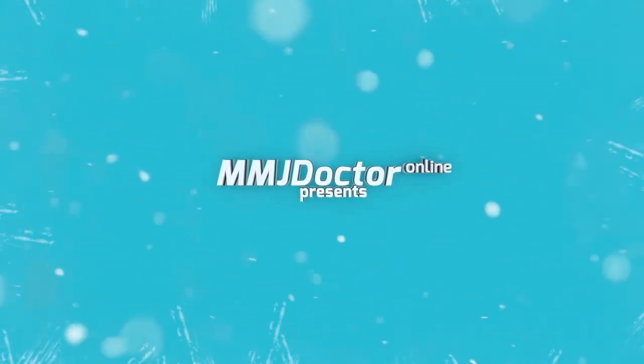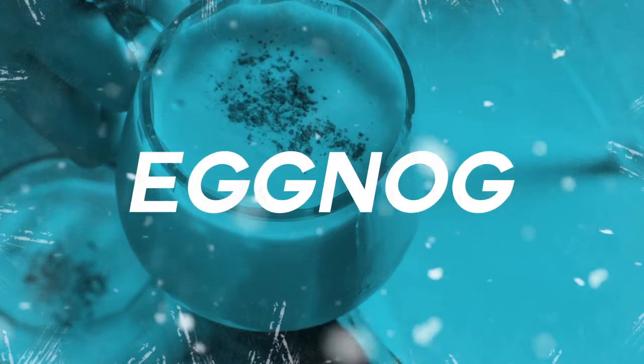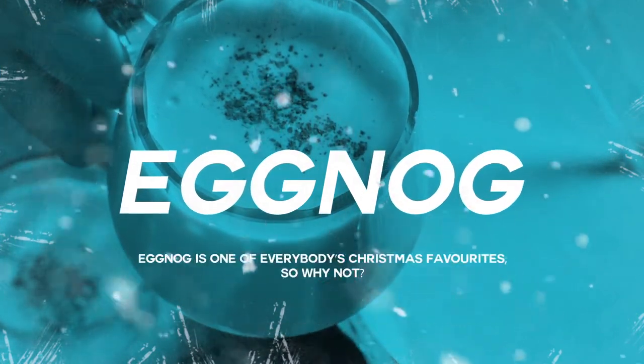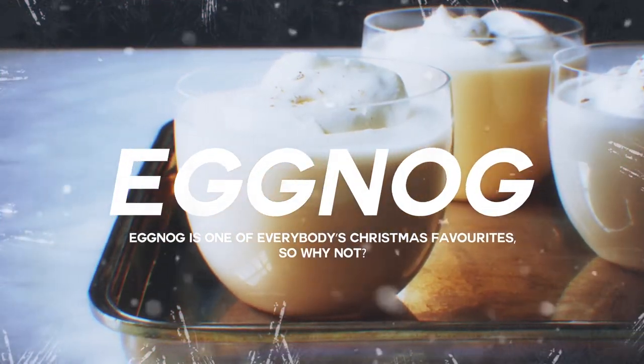Hello Internet, MMJDoctorOnline is back with a great recipe. This eggnog is delicious and will definitely get everybody to your Christmas party high with cannabis love. Plus, eggnog is one of everybody's Christmas favorites, so why not?